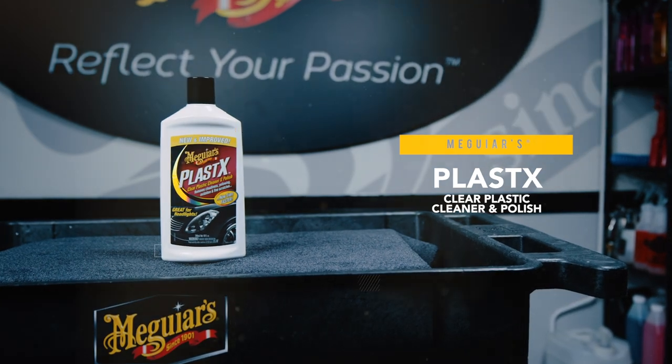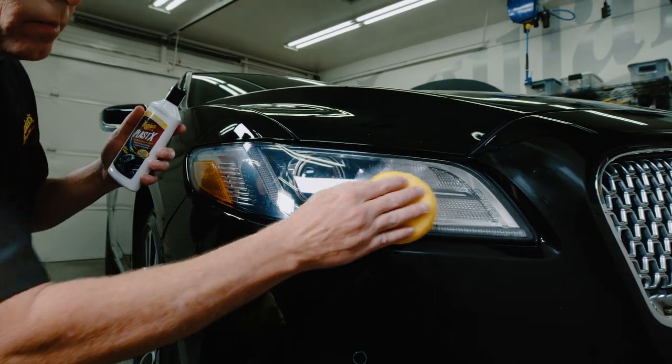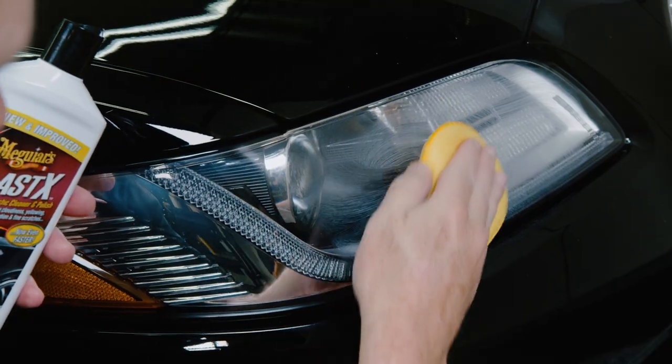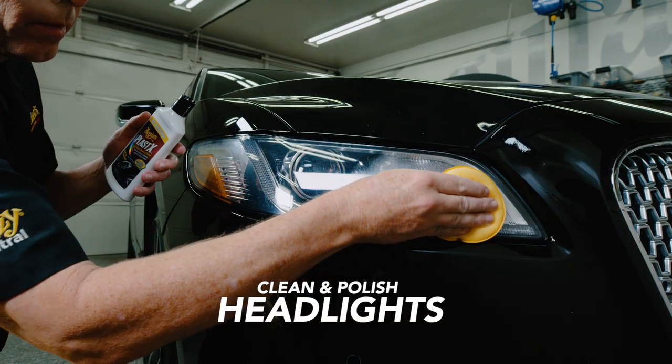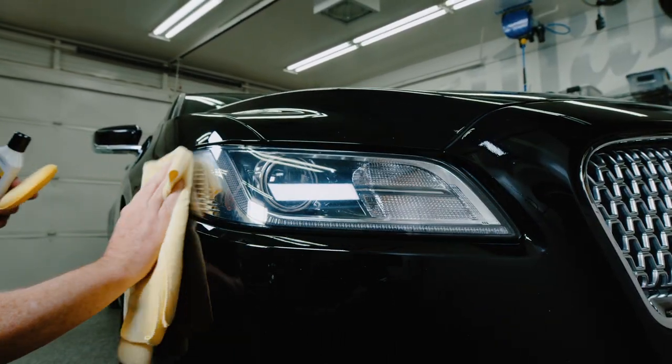Meguiar's Plastex Clear Plastic Cleaner and Polish quickly and safely restores plastic headlights in one simple step. Highly effective to remove cloudiness, yellowing, oxidation, hazing, and fine scratches. Plastex can save you money from expensive headlight replacement.